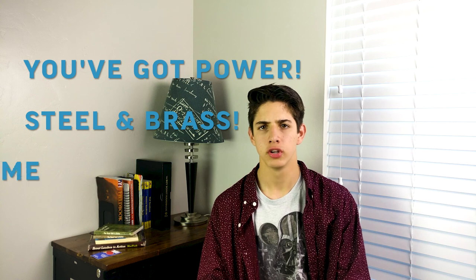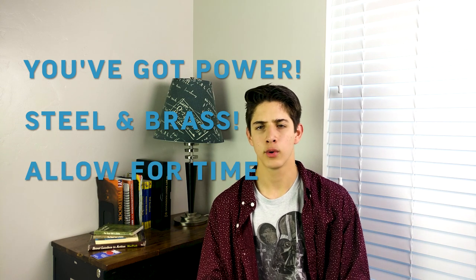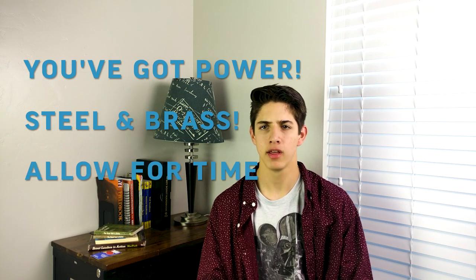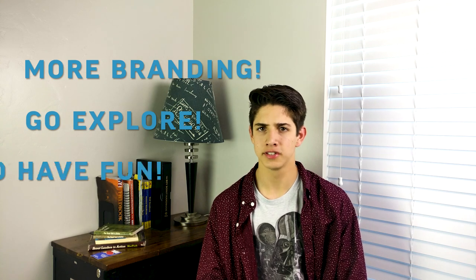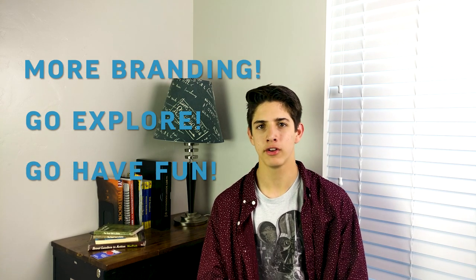Now you know how to brand with a steel iron and a brass iron. Make sure, if you are using the brass iron, that you allow enough time for it to heat up and cool down. That being said, the brass can stamp out more brands before having to be reheated than a steel. And as always, keep on exploring and having fun with your mugs.